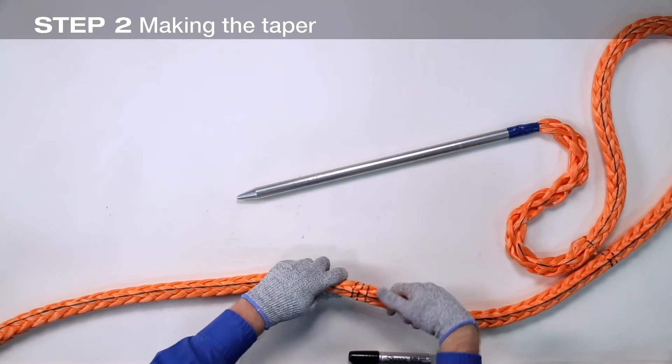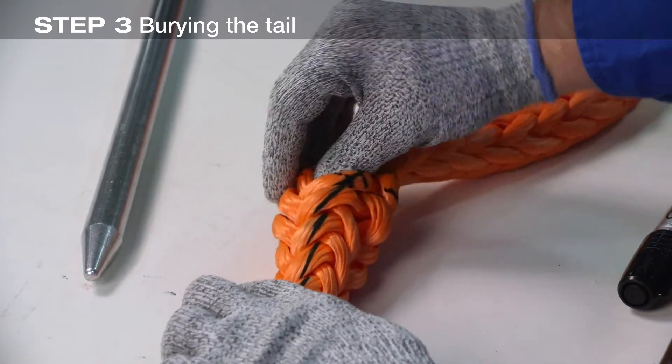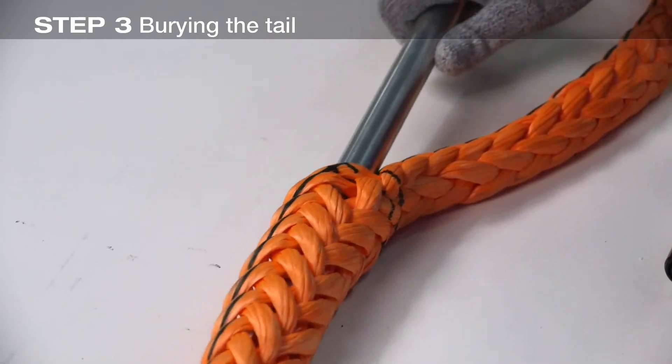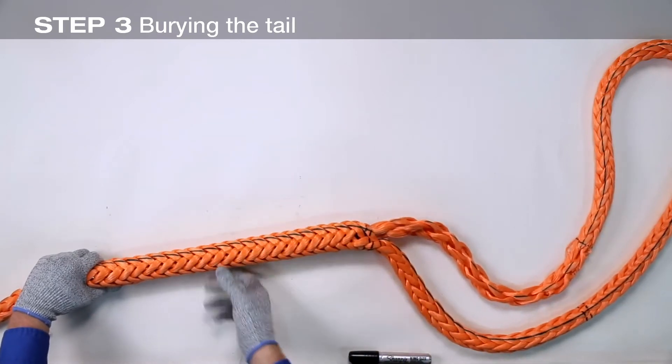Now insert the fid into the rope at mark three. Open the braid to make inserting the fid easier. Be careful to insert the fid between strands without snagging. Push the fid completely into the rope.